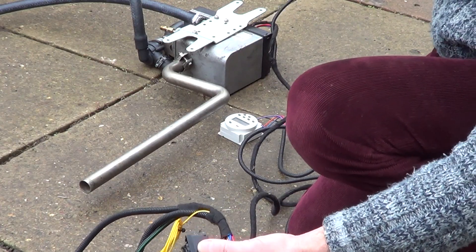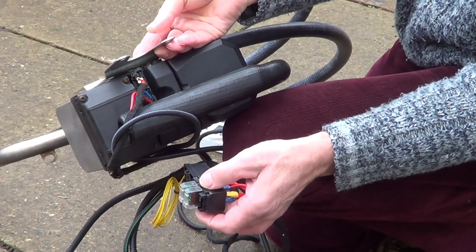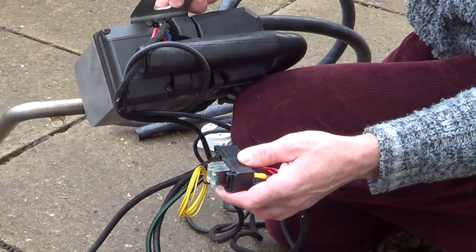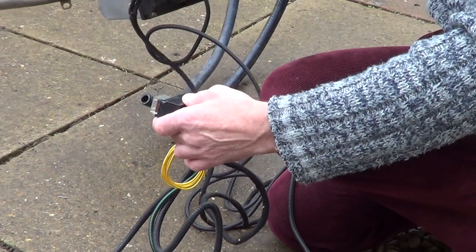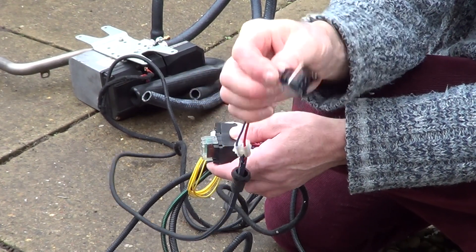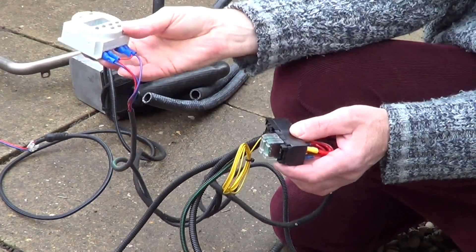The loom comes up to the heater and fits into it by two simple push-down plugs. Those plugs all come with the loom and just fit onto the top of your heater — dead easy, just push them on. Then we have a smaller red and blue wire, and this is for the Webasto fuel pump — that just clips onto the fuel pump.